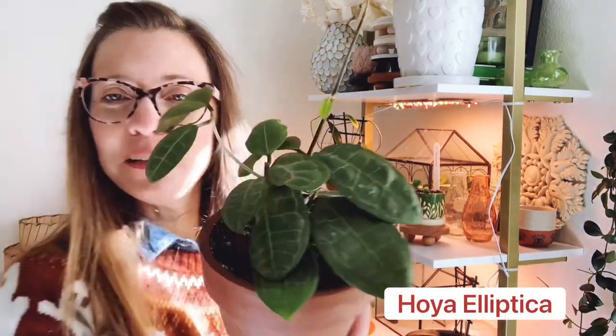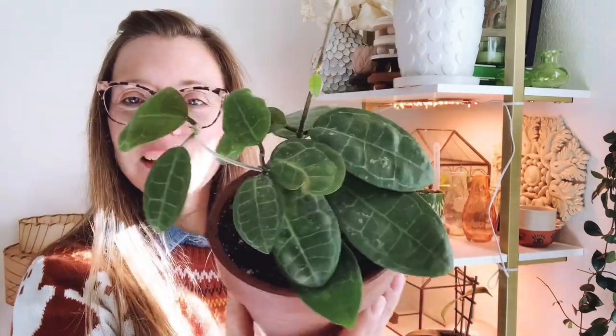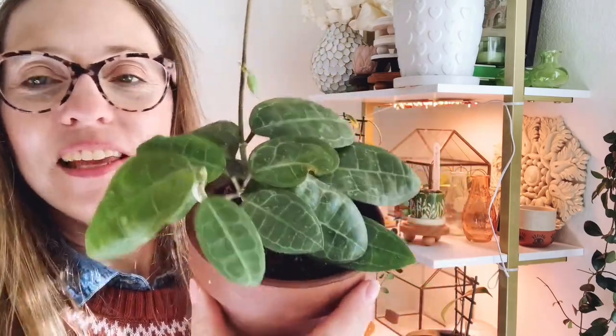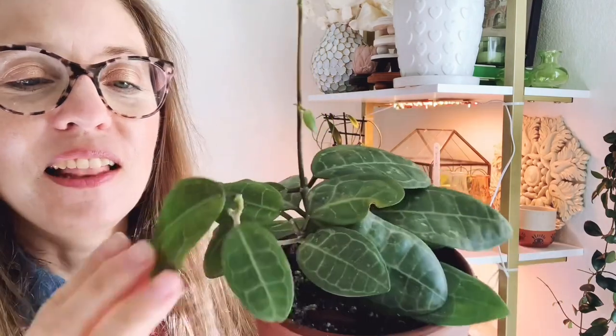The next one is Hoya elliptica — it's not a super small leaf Hoya but it's on the smaller side so we're going to include it. When I first got it I had issues and had to re-root it in water, then put it into a pond mixture, and I just recently switched it out of pond and into a chunky soil mix. I'm hoping it makes the transition easily. It has grown a ton for me and there's another new leaf on the way. That's Hoya elliptica.